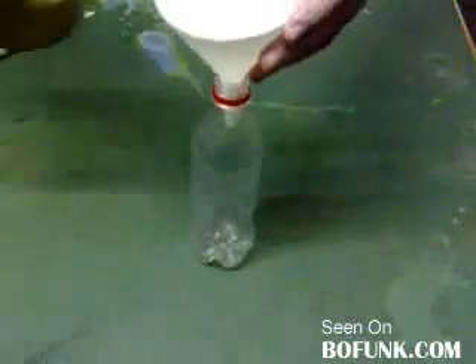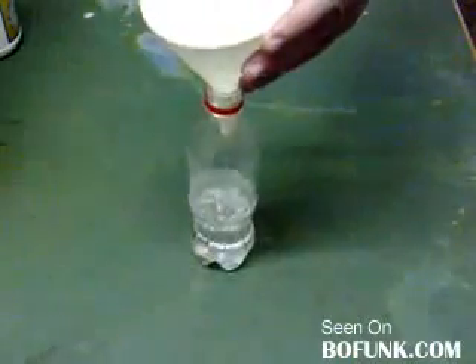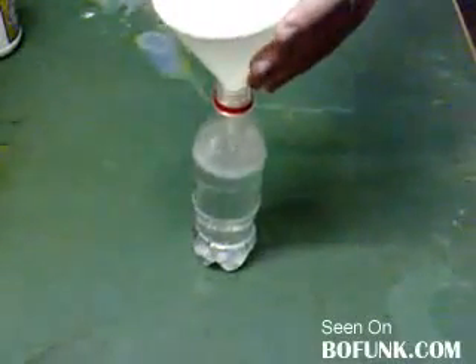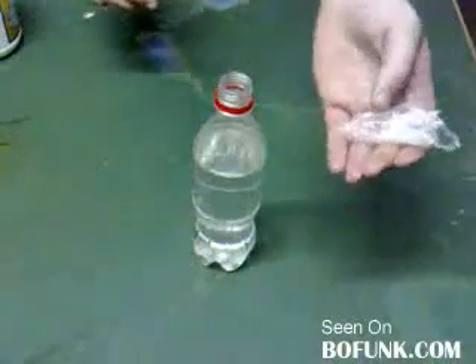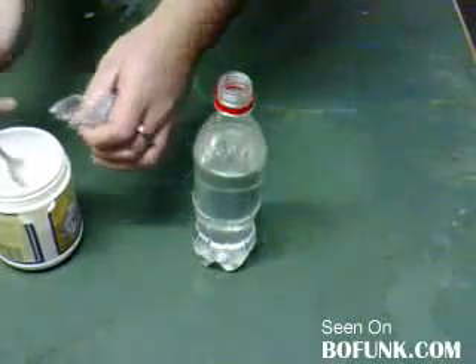Okay, first thing you do is you fill half the bottle with water, up to that point there. Then take the other half and fill the rest with vinegar. Make sure to leave space at the top. Then take your cling film and make it into a shape that you can insert into the bottle. Then take your bicarb and fill up this pocket.